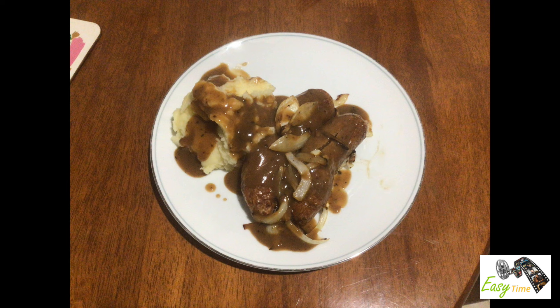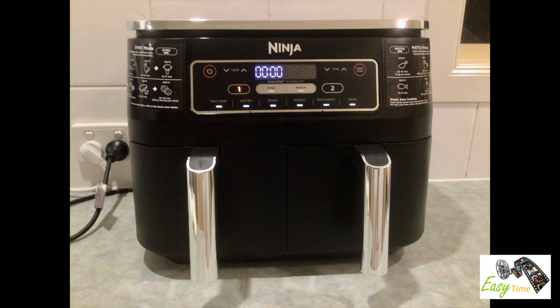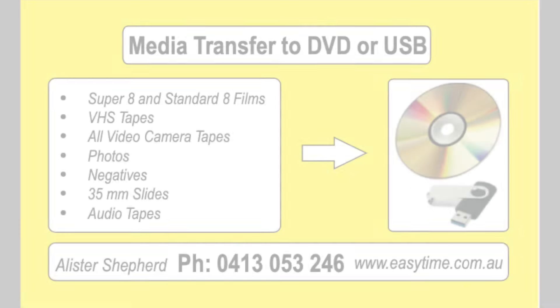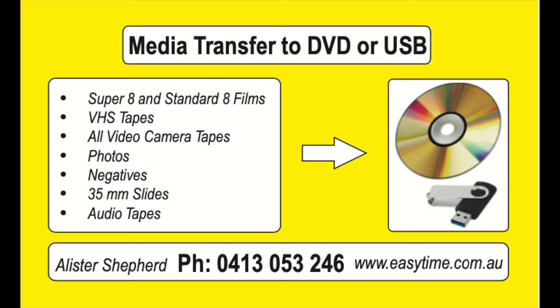All you need to do is add some mashed potatoes and gravy and you've got a great meal. I just can't understand why all the fine dining restaurants don't serve this meal. I think the Ninja Air Fryer cooked these sausages perfectly without any splashing and splattering that you normally get when cooking sausages.